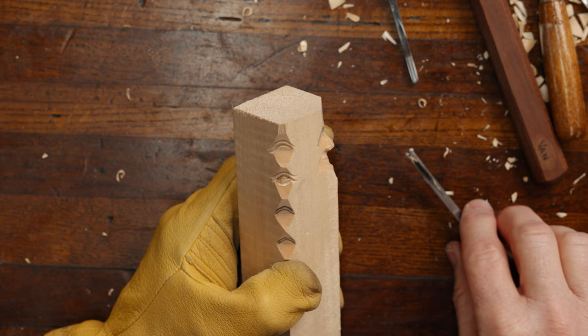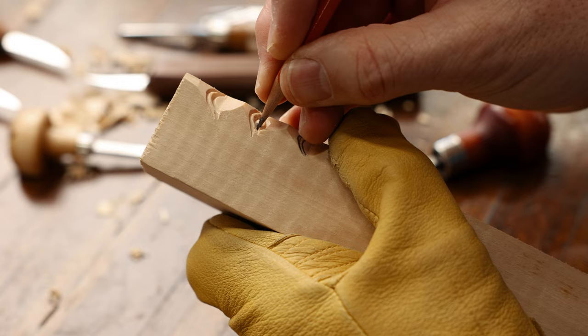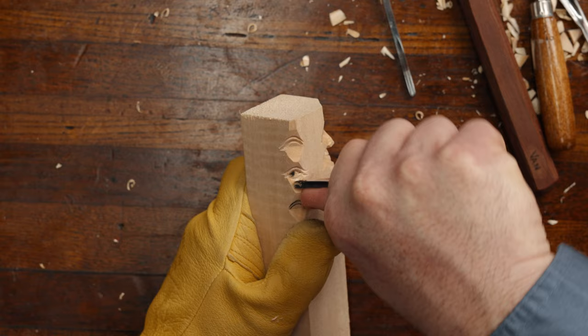We're going to take our pencil here and, as I've always said, give your carvings some action. Make them looking left or right, but don't make them look straight on like they're zoned out somewhere. You could also come in and put in some exaggerating lines here, especially if it's an older person.